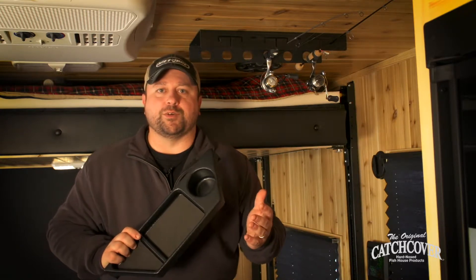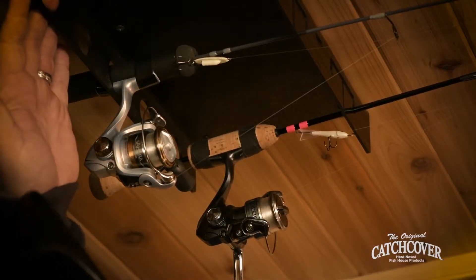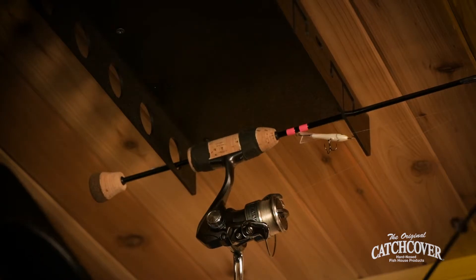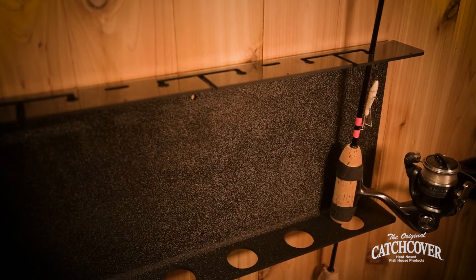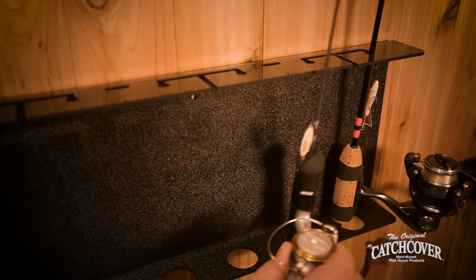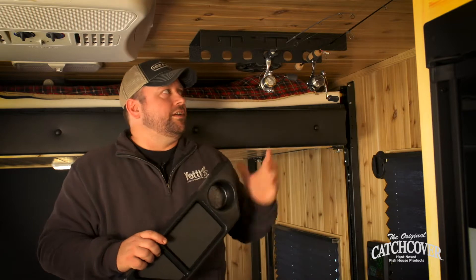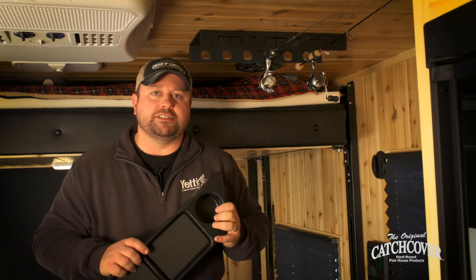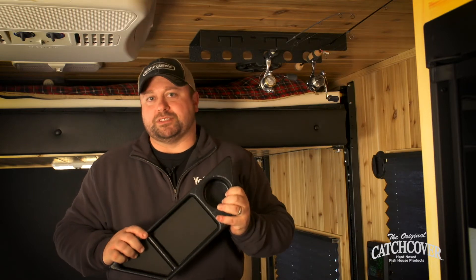But far and away my favorite is the rod rack. This one has a lot of really nice features — you can go ahead and pull your rods out easily. This one's mounted on the ceiling, which I really like, but you can also mount it vertically. As a great off-season tip: when you're done using your fish house for the winter, go ahead and back out a couple of these screws, put the whole unit inside your garage, and you've got a great way to store your rods in the off season to keep them safe.